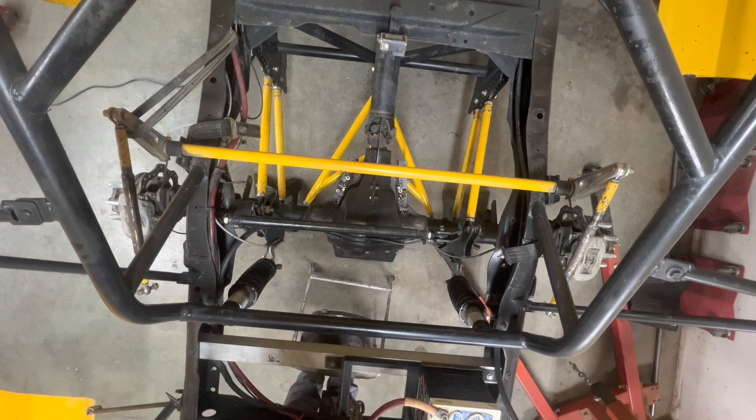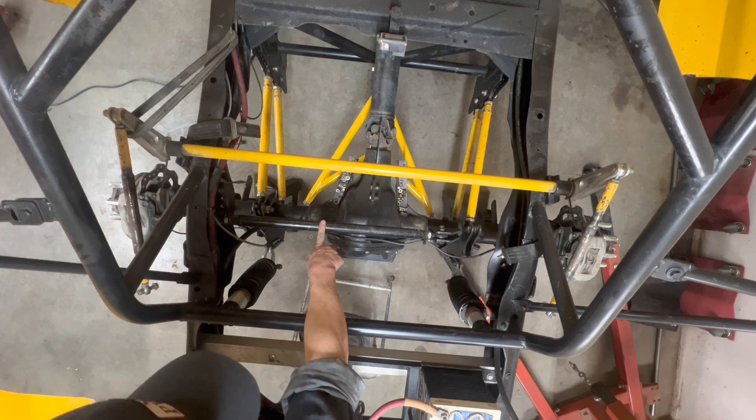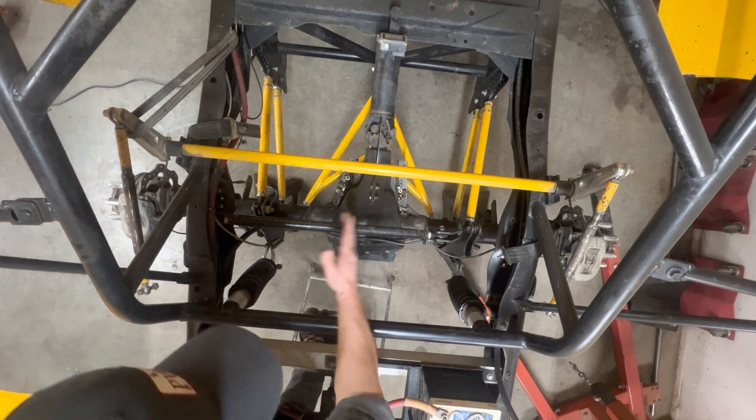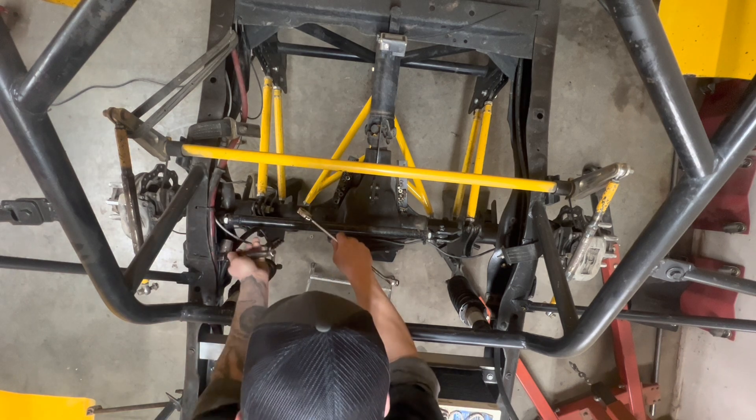You get a top view here. This is the bar we're going to take out. And then all that should hold everything in place. Hopefully — see what happens when we get this off of here.